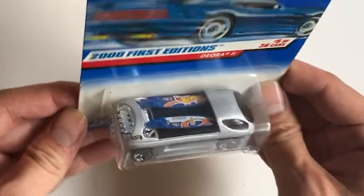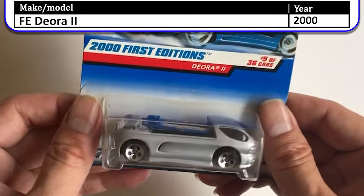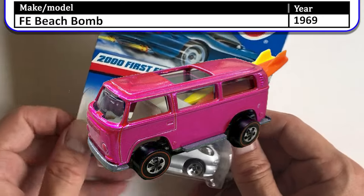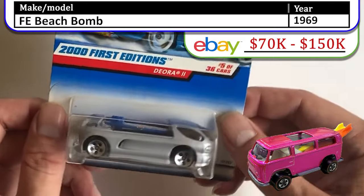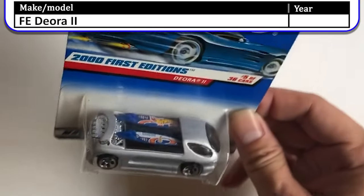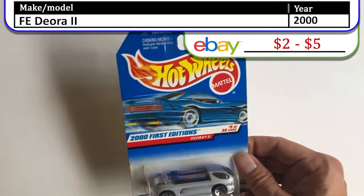Moving right along, here's a 2001 edition Deora 2 — another car that came with surfboards. They really tried to bring this back because of the pink Hot Wheels Beach Bomb, which had two surfboards and was really valuable if you had a hot pink one. People went crazy, and this helped start the craze. I bet this car is worth like five dollars on eBay — I guess that's a good profit margin for holding onto something for 23 years.